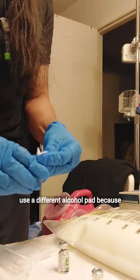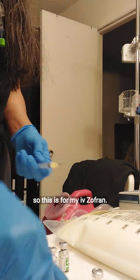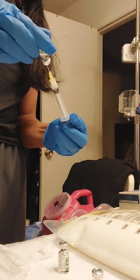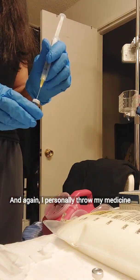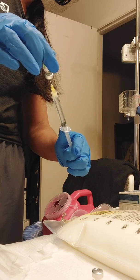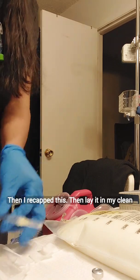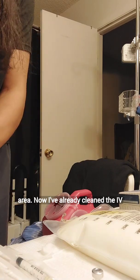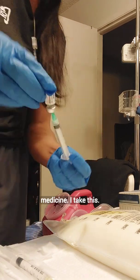I did use a different alcohol pad because they're different types of medicine. So this is for my IV Zofran. I personally throw my medicine vials in my sharps container. Then I recap this and lay it in my clean area. Now I've already cleaned the IV Benadryl, so it's my second syringe of medicine.